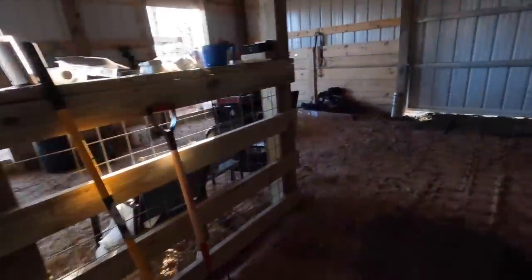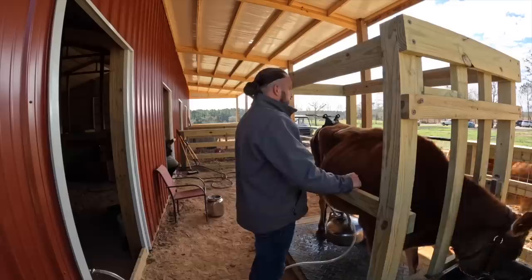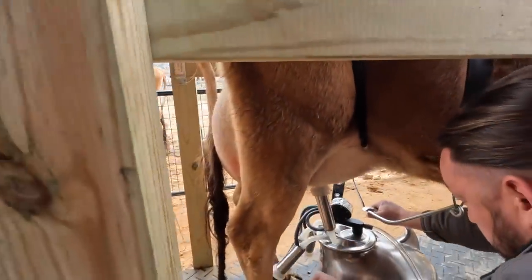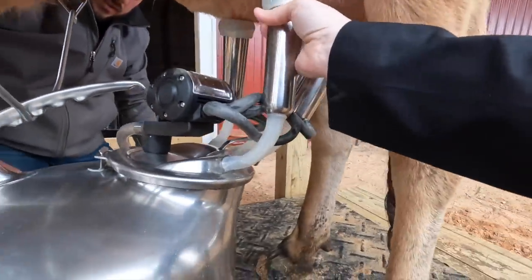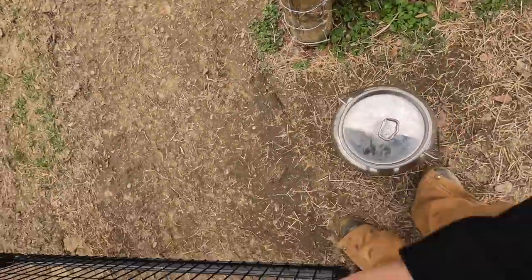We went from there to getting a milking machine, which sped up the milking process and gave us more milk on average. But now we had to bring the milking machine out, still bring out the hot water. And we'd added Helen, so now we were milking two cows — having to tote the milk back to the house, wash the milking machine, and its parts were taking up space in our house to dry for the next day.